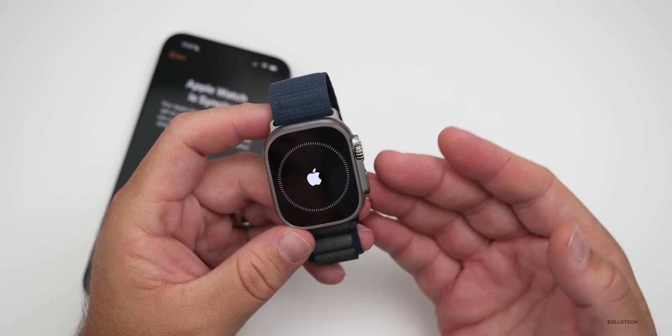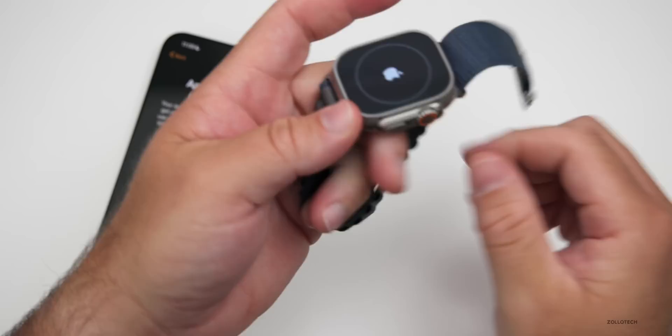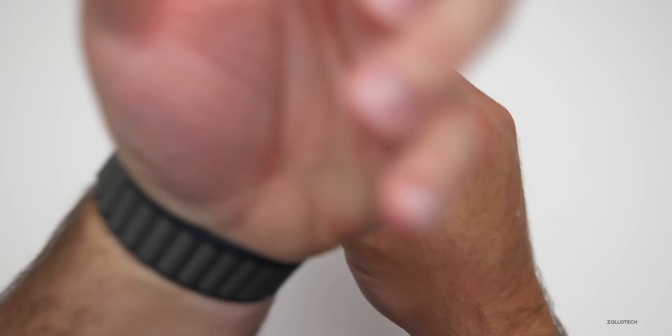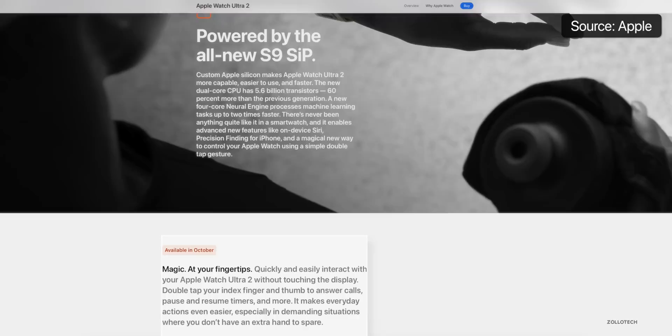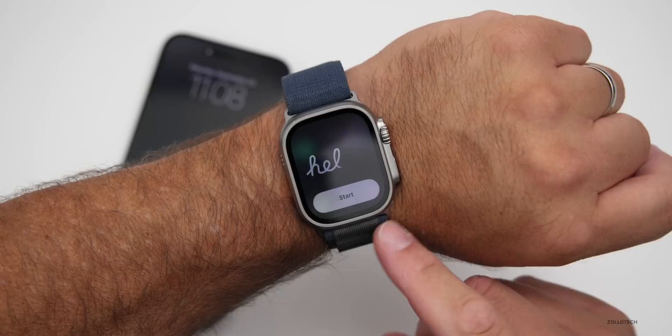If you store a lot of music for working out or hiking, you'll have the option to double that storage this time. One thing Apple actually showed is a double tap feature coming in a future update — likely in October or later. Double tap lets you select things, but it's not available at launch. That's one of its major new features, though it was already somewhat accessible via accessibility settings.